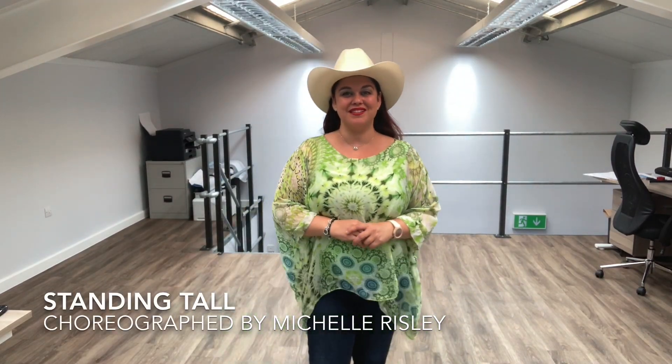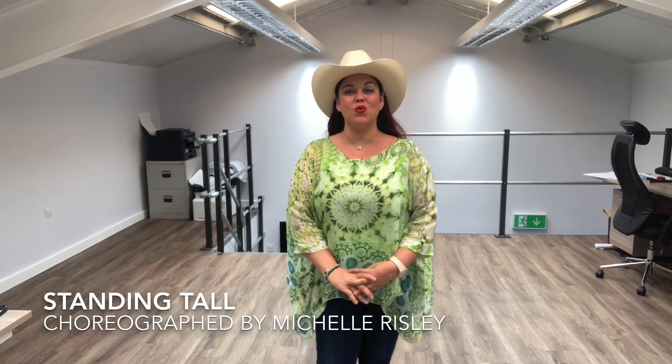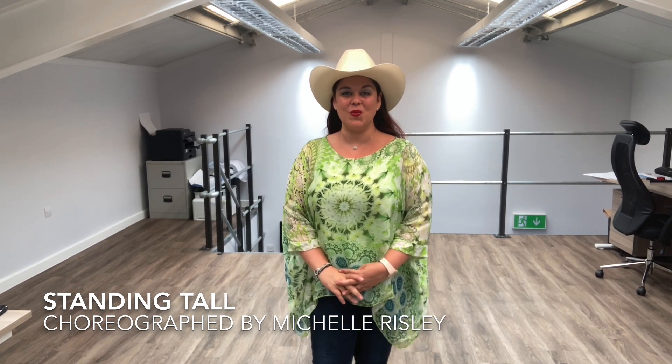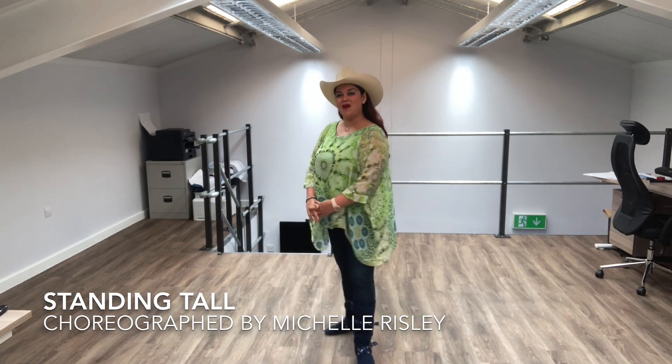Hi everyone. This is a teach and dance through my new dance called Standing Tall. The music is by Brady Seals. It's a two-wall improver line dance, so if you're ready, so am I.